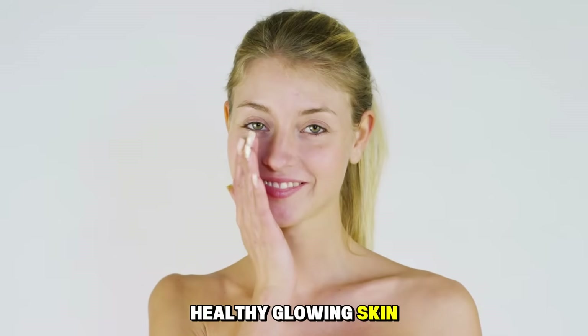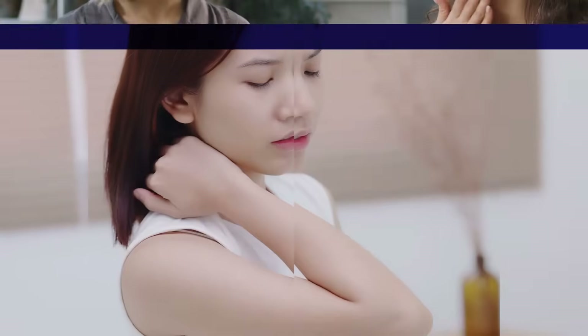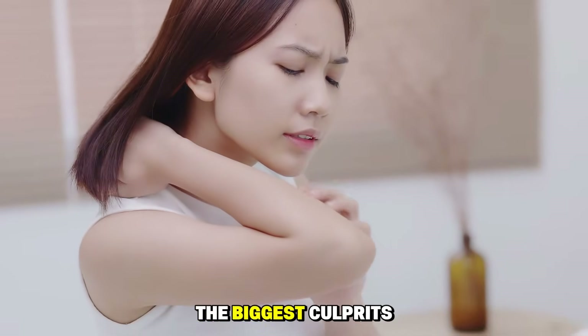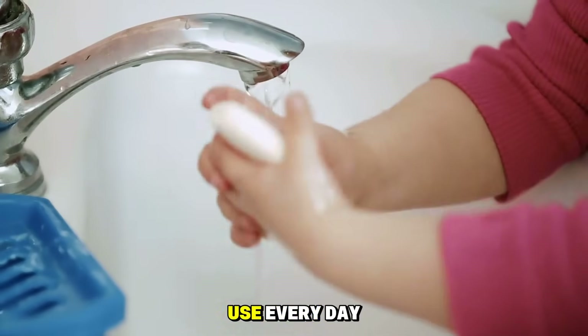We all want healthy, glowing skin. We buy expensive lotions, serums, and scrubs, but we often overlook one of the biggest culprits behind dry, irritated skin—the soap you use every day.